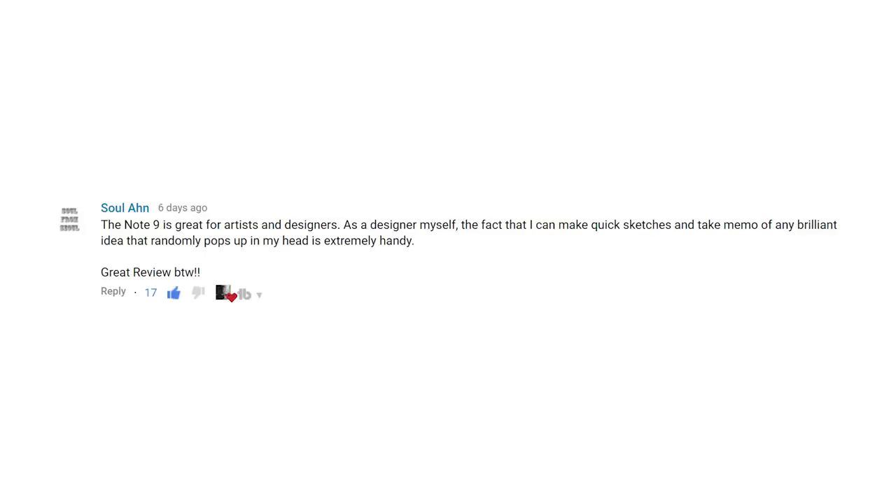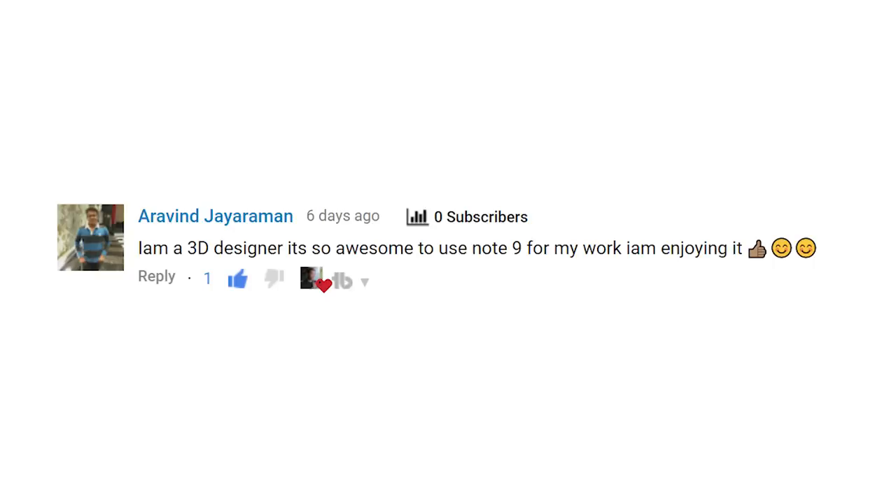Another type of user that came up a few times — a slight pivot from the artist — is what I call the designer. I got a number of comments from people who are electronics engineers, engineers in general, maybe architects, who are able to use not only the S Pen for drawing up their schematics and making quick sketches of things they want to design and develop, but they are also able to use the S Pen for precision pointing in apps like AutoCAD. That's right, I know what AutoCAD is — I used to date an engineer. Let's not talk about that right now though.